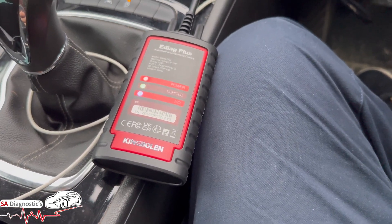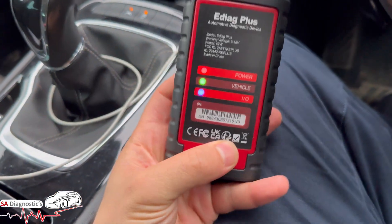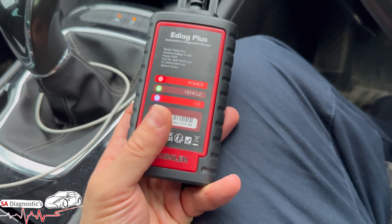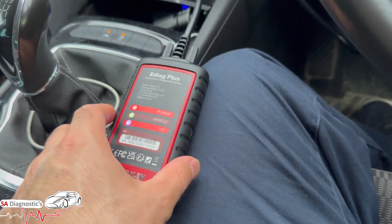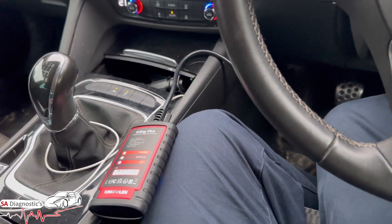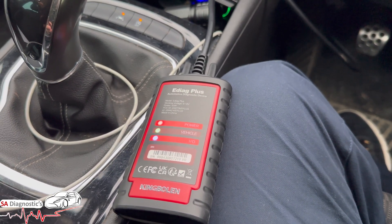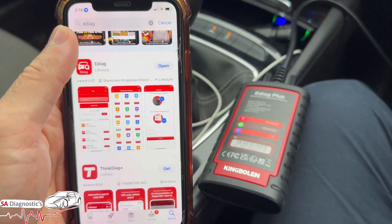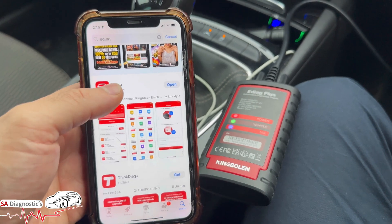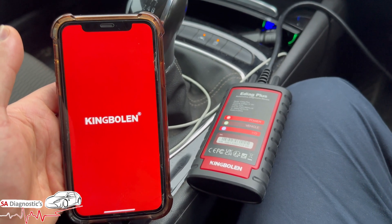It does a full diagnostic system scan and clear, and you can do a health report. It is auto VIN supported - when you select a vehicle instead of selecting it manually, you can do an auto VIN scan. I'll show you step by step what you need to do. This is an iPhone, by the way - if you're using Samsung you'll have to look into that. You type in 'EDAG', open the app, and we will be registering this in a moment.